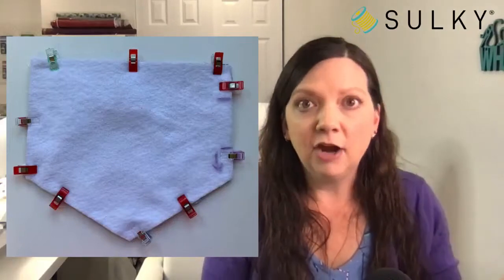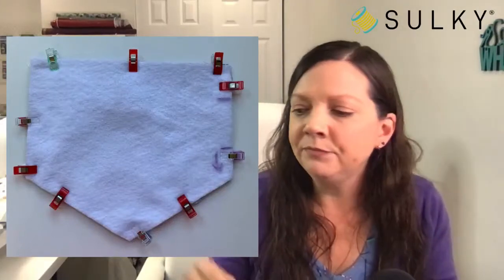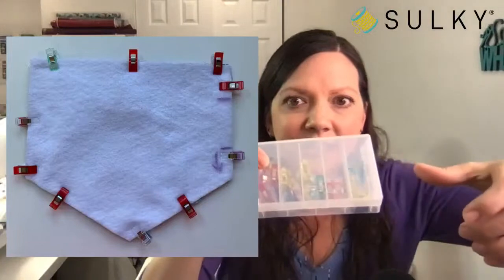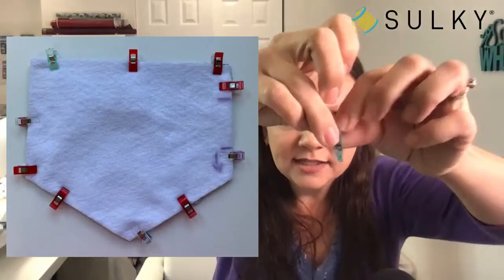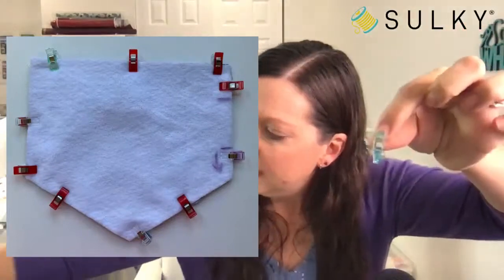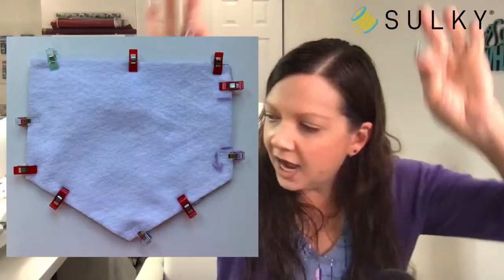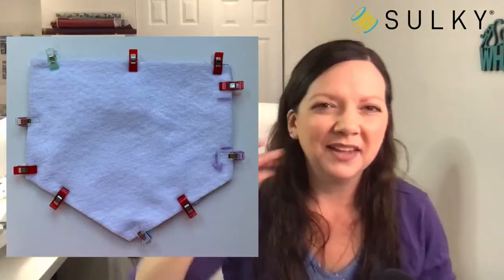If you don't have Wonder Clips yet, put them on your Christmas list! We have mini Wonder Clips in a handy little case with a narrow point, and standard Wonder Clips with a wider end. Either size will work great for this project and many others.